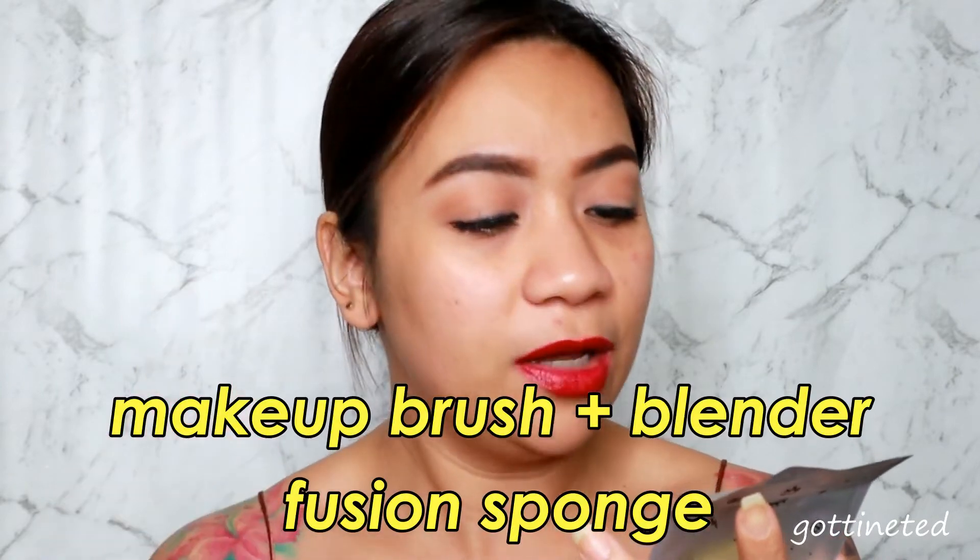It's better to apply your foundation onto another surface, then use light dabbing motions to transfer onto your skin. Use stippling and swiping motions to blend the foundation onto your skin until the desired look is achieved. Basically what they are saying is that you can build the coverage you want using this sponge with just a minimum amount of product. Let's give it a try!